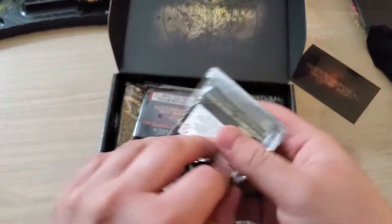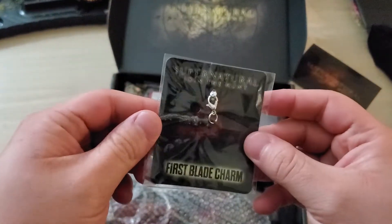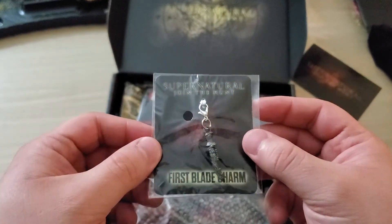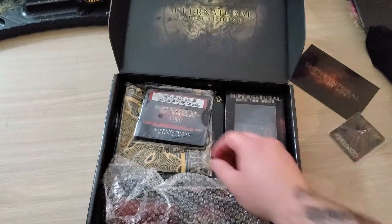Alright, we got a charm — they always seem to put a charm in here. We got the First Blade charm this time. I think the last one was a Mark of Cain. First Blade charm this time, pretty cool.